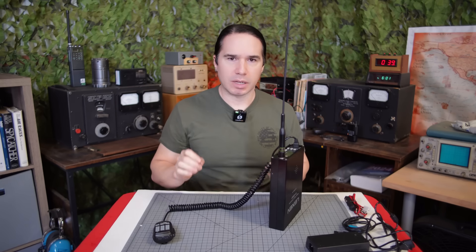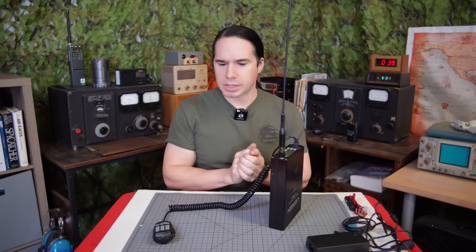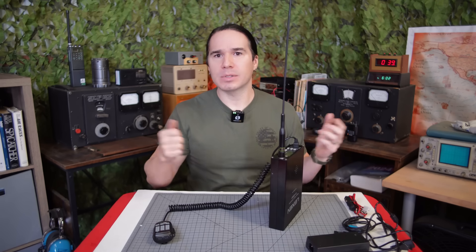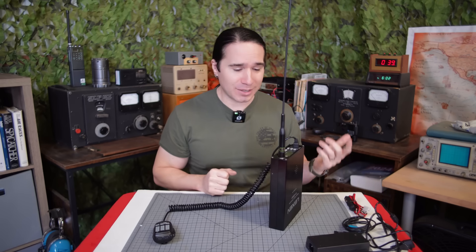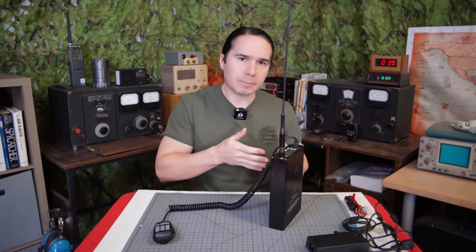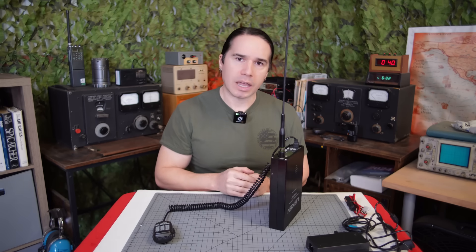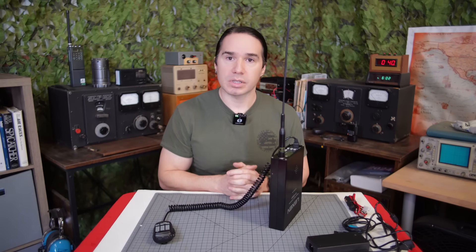For full specs, I'll put a link in the video description. Some of the cool features: it's got dual display and dual reception with dual watch modes, so you can monitor two frequencies simultaneously. You can also listen to FM radio and a ham frequency at the same time — so you can be talking to somebody while listening to music in the background. It has really nice scan functions for both FM broadcast radio and the ham bands. It also has a clock, and because it has this big internal battery, the clock is never really going to stop working unless you leave it for months without charging.